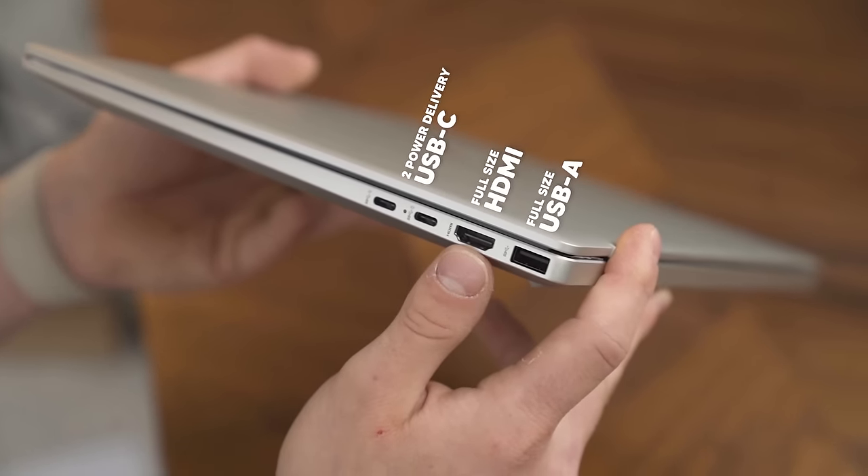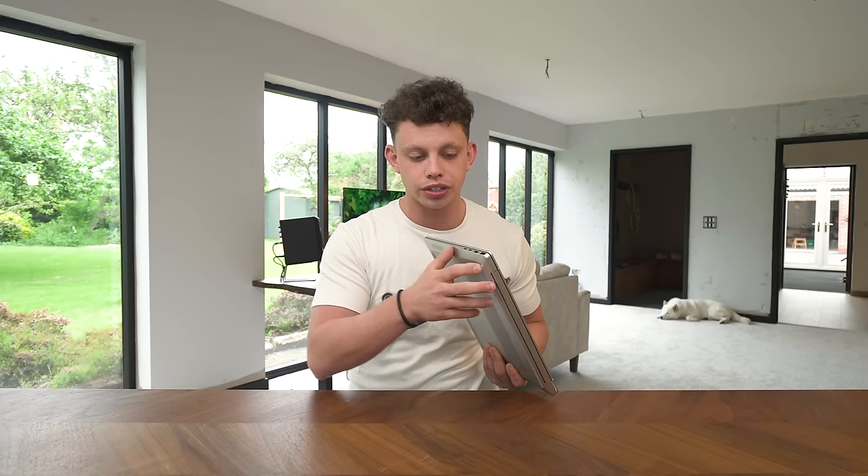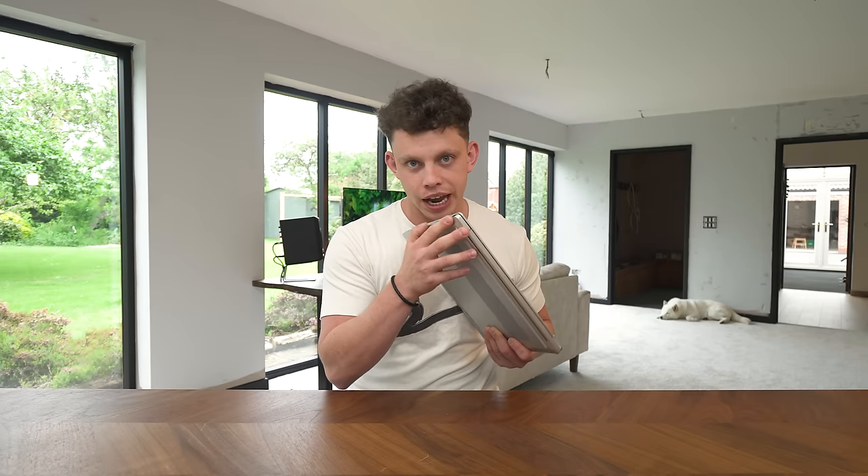Both USB-C ports are available for power delivery. Full-size HDMI. And then another USB-A port. Really, really simple, and I think that is the key with the whole of this laptop — simplicity, but this thing can basically do anything you throw at it. And that is the kicker.